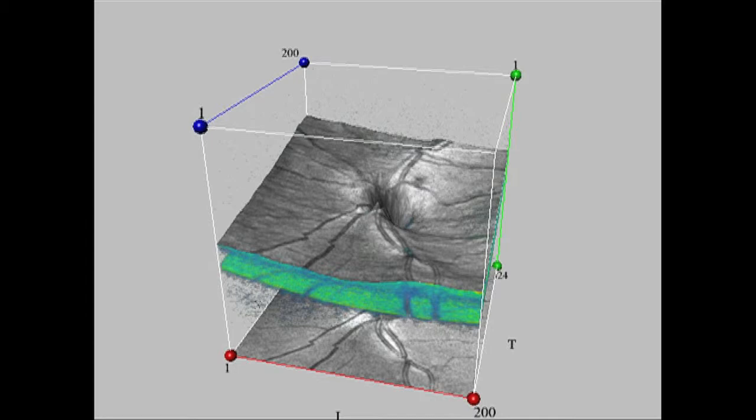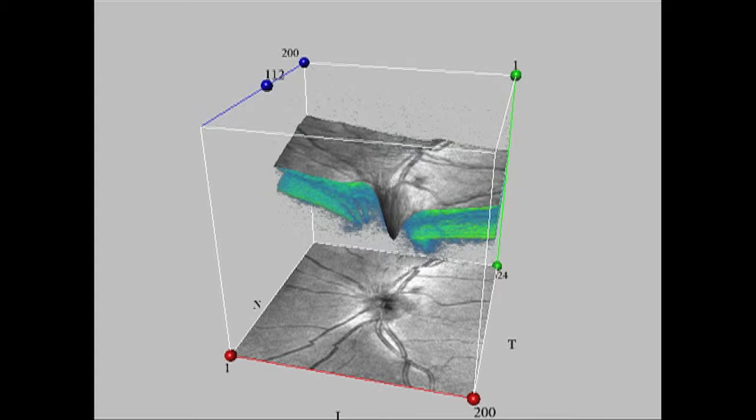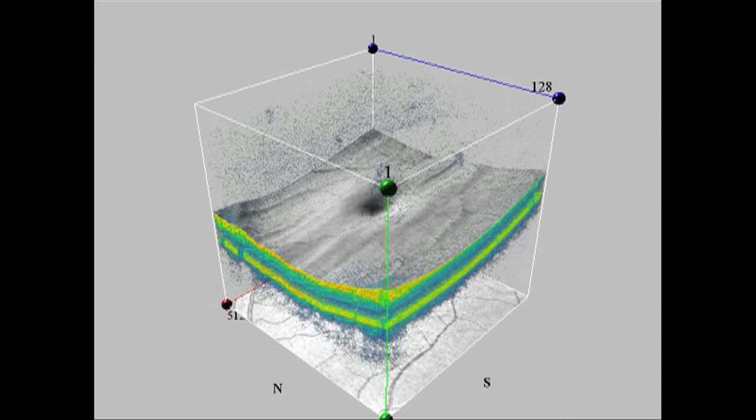The OCT is a high resolution imaging device used for the measurement of anterior and posterior ocular structures, including cornea, retina, retinal nerve fiber layer, macula, and optic nerve.